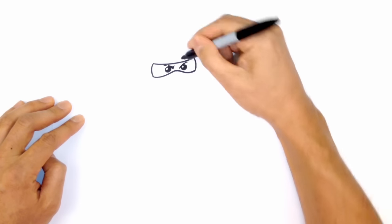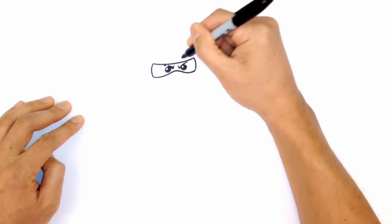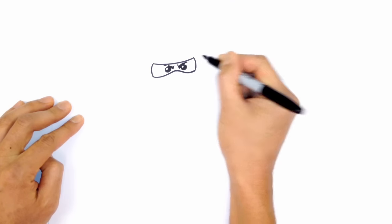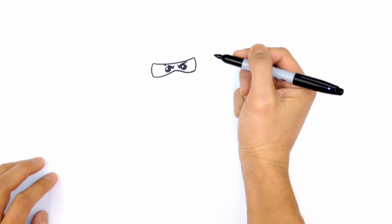On this side I'm just going to complete the eyebrow — going all the way across the top. In the center I'm going to come up at an angle, maybe a little bit longer, and just thicken up the inner part and taper it so it gets a little bit thinner as it gets to the edge.